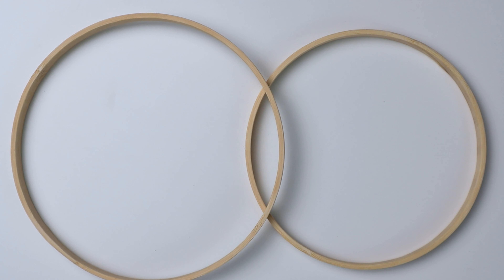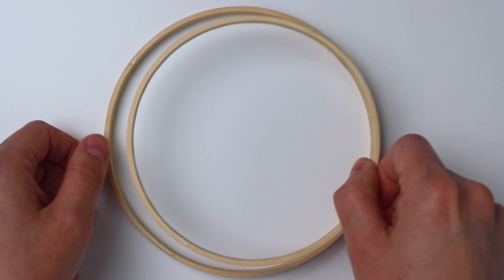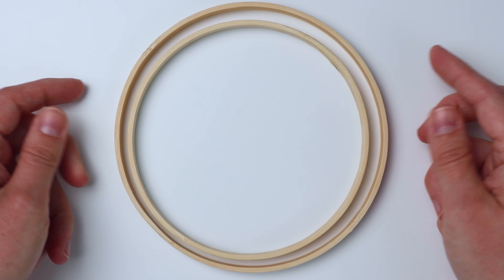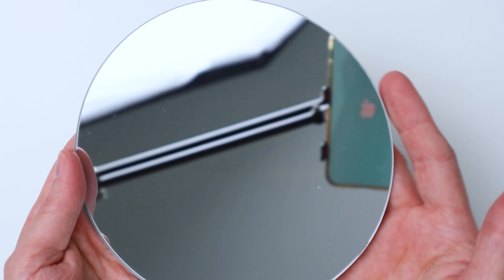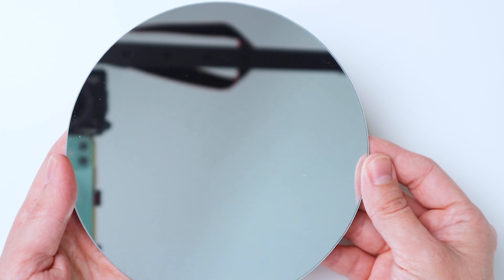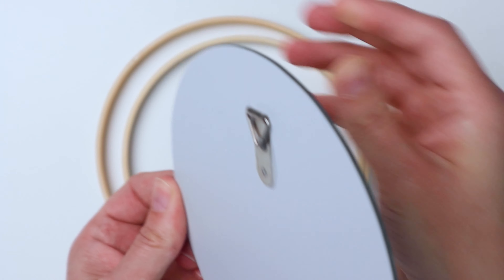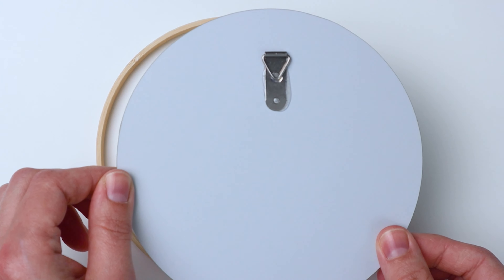For this project I'm using two wooden rings. One is six inches and one is five and a quarter inches so they can nest inside each other like this. I'm also using a mirror — this is a six inch mirror and it has a little hanging thing attached to the back already. I got these on Amazon.